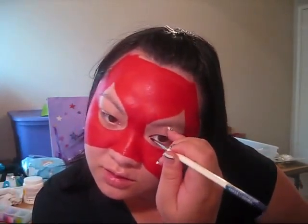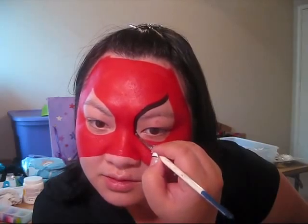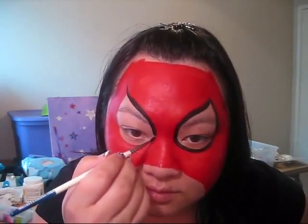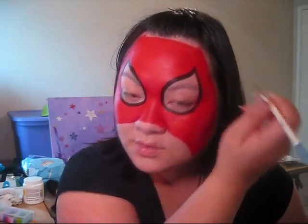I'm using red for traditional Spider-Man but you can use pink for Spider-Girl or whatever color you would like. Now I'm going to be using a Loew-Cornell number two brush with wolf black. The first thing we're going to do is outline the eyes — just outline around the eyes like this.